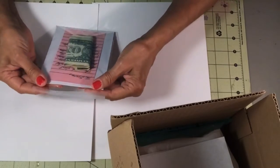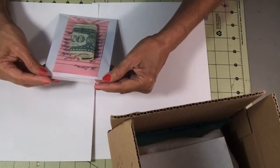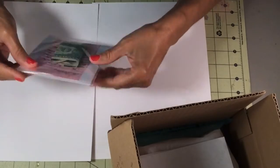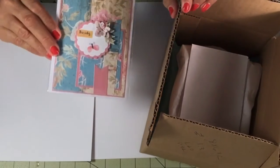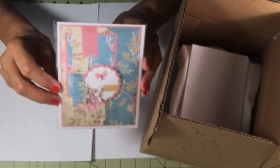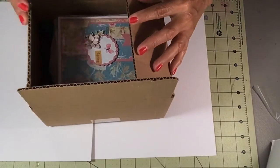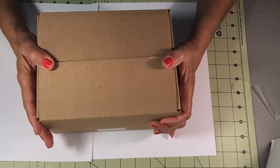I'll have it all ready to go out tomorrow and take it to the post office. There she is — she's all ready to go. I'll put that on top. I'm very glad I got this done; it'll go out in the mail tomorrow.